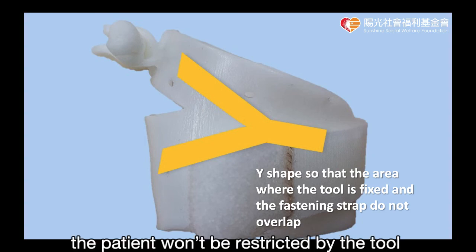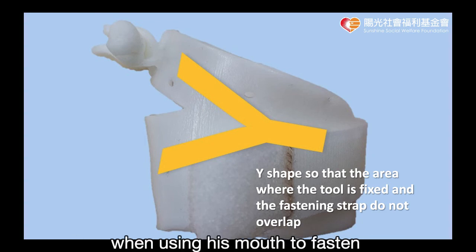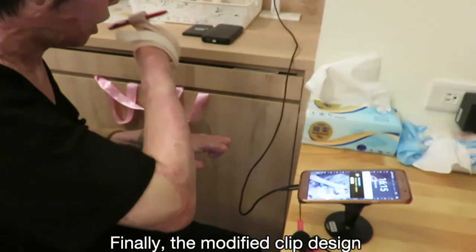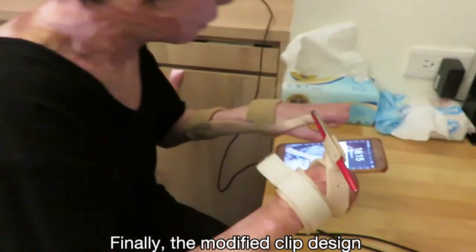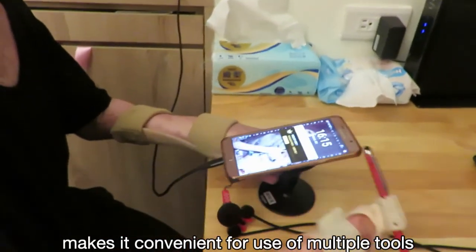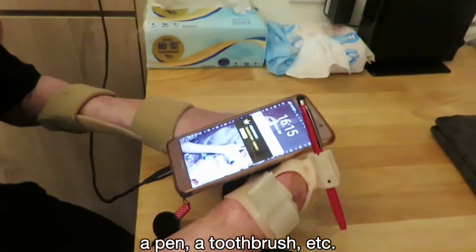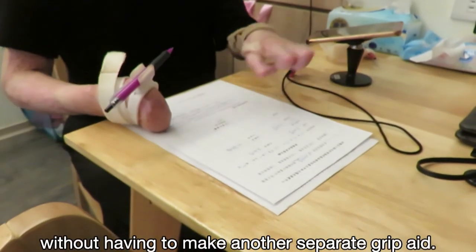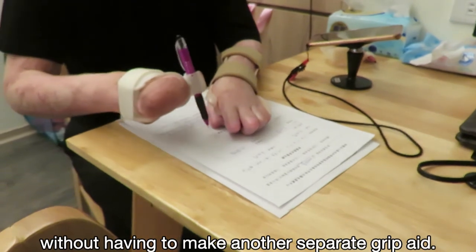The patient won't be restricted by the tool when using their mouth to fasten or open the non-adhesive velcro loop. Finally, the modified clip design makes it convenient for use of multiple tools — a pen, a toothbrush, etc. — without having to make another separate grip aid.